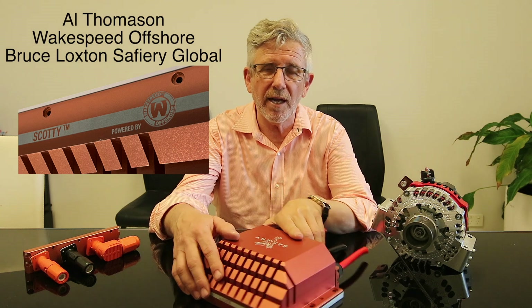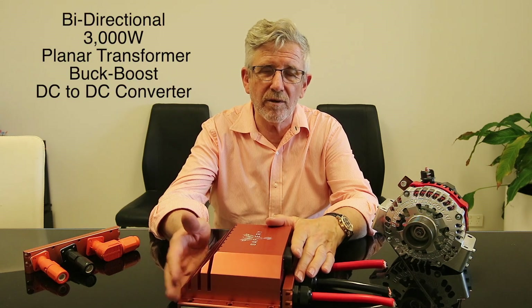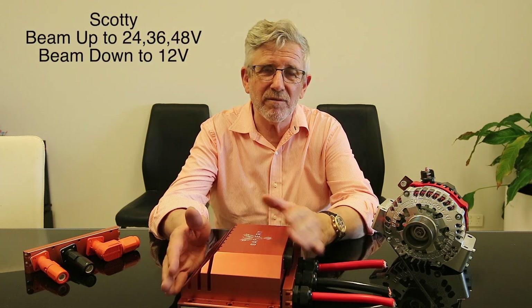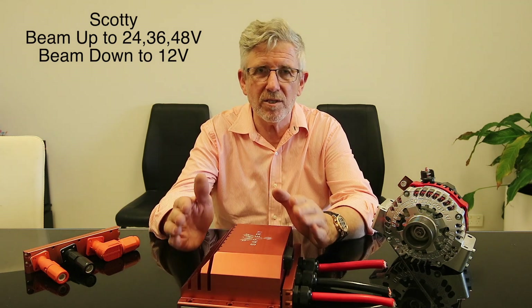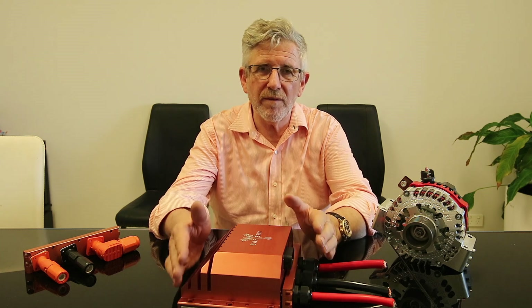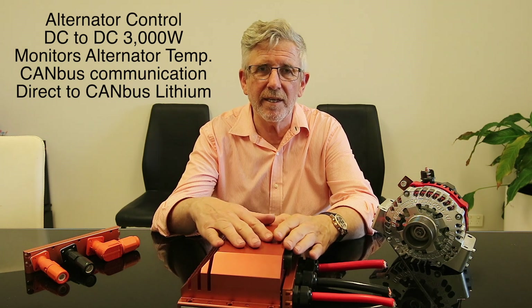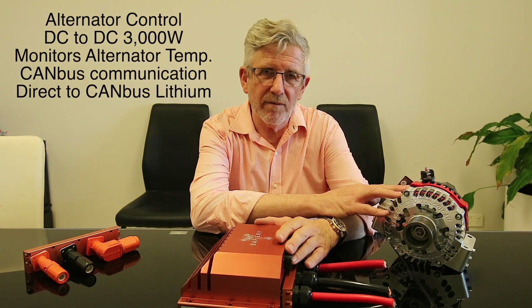The core of this is a bidirectional 3,000W planar transformer designed for the electric vehicle industry - fitted to some very famous brands that I can't mention due to an NDA. It operates between 12V and 48V, which is the standard for all mild hybrids. What we've done is taken an electric vehicle product, added a communication controller, an alternator controller, and some CAN bus software, and applied it into the alternator control market.